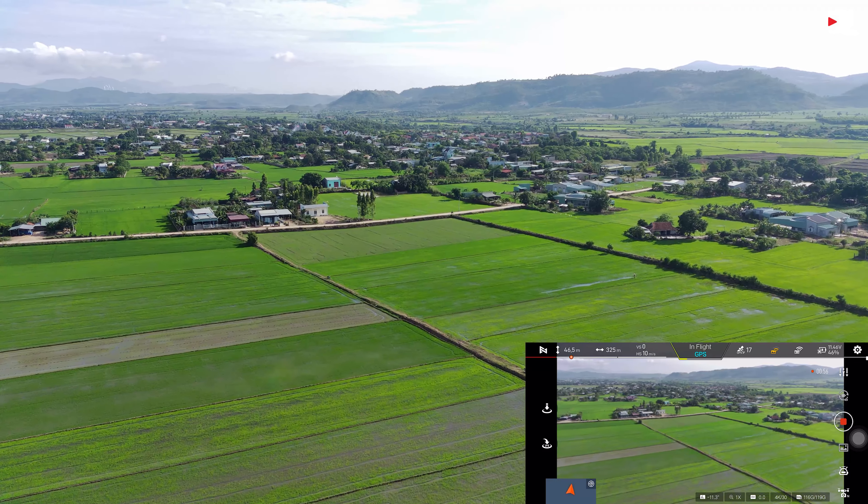Ngoài những cái nâng cấp về camera thì Fimi X8 SE 2022 còn được nâng cấp về công nghệ truyền sóng khá là tốt. Phạm vi bay cao tối đa là 800m, một cái thông số chưa từng có ở bất kể một chiếc flycam nào trước đây. 800m thì hoàn toàn chúng ta có thể bay lên rất là cao và có thể chạm tới những tầng mây.